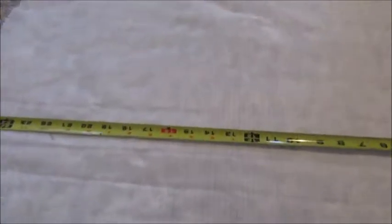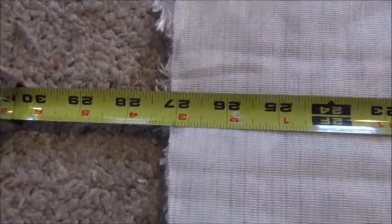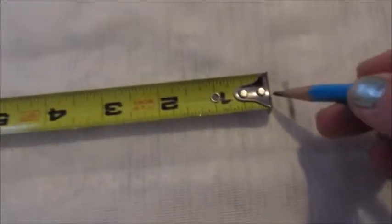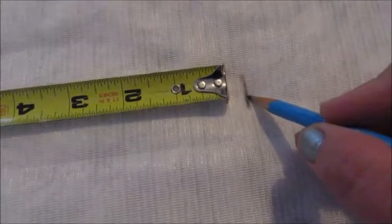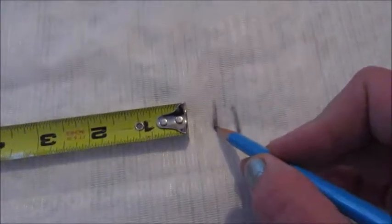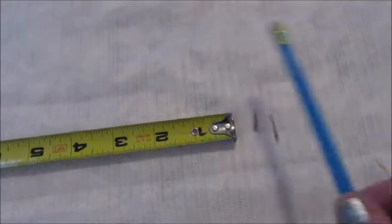To mark the center of the fabric, we're going to lay our measuring tape at the 27-inch mark on the edge of our cut fabric, then take our pencil and move down the middle to find the center. Always measure twice — I measured it once and messed up. Flip the measuring tape to the other side and measure from the middle to the other edge so that you're even. That gives us our middle spot.